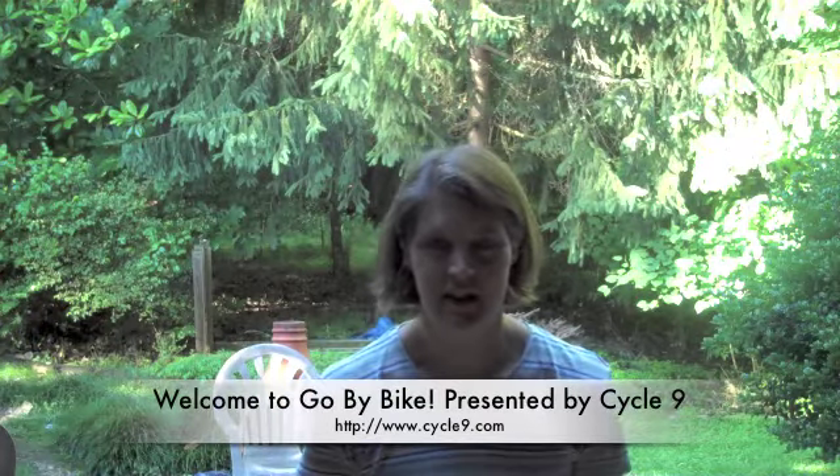Hey everyone, this is Elise from Cycle9. Welcome to Go By Bike. So the other day when we were riding home from school, it was a little bit rainy, and one question I had gotten from somebody was: how do you keep the kids dry in the rain, or how do you ride with them in the rain?